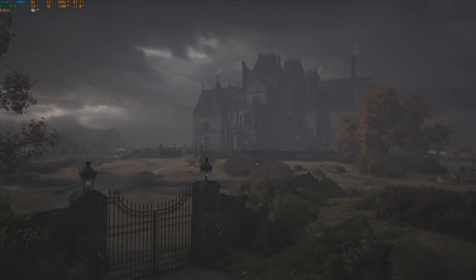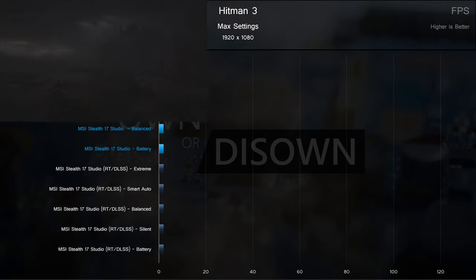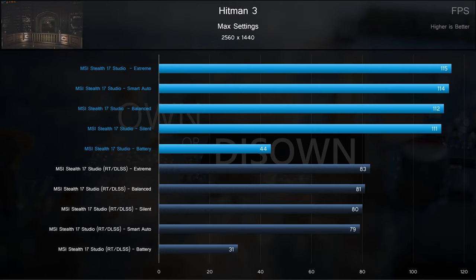Up next is Hitman 3. At 1080p, the native render without DLSS or ray tracing outperformed their counterparts. Battery power severely cuts performance here, but is still playable at 1080p. At 1440p, the comparison remains much the same, but you'll notice performance in general only dips about 20-30%. 120 frames per second at 1440p is still a great result.